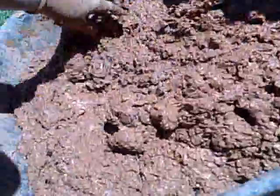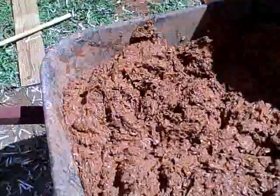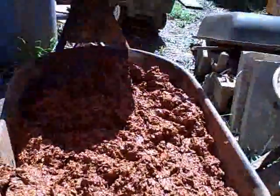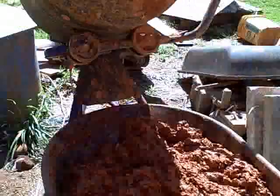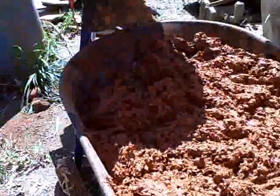That's pretty much the consistency I like. It may be a little teeny weeny wetter than normal, but that basically is it. Now I'll do another mix — I do two mixes at a time — and then I'll put it up on the wall.